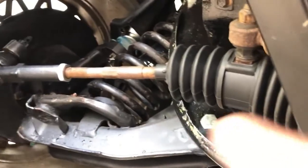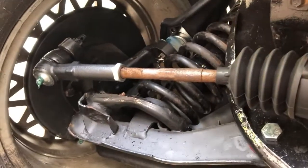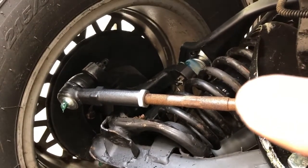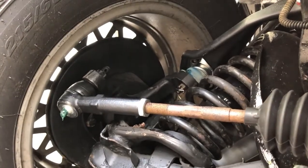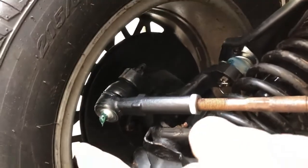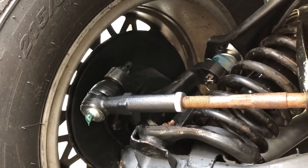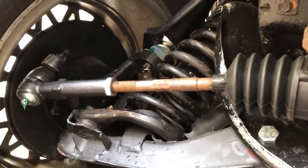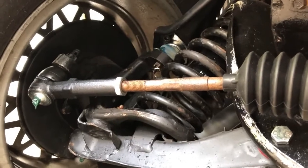Alright, so this is our steering rack on the '87 Fiero. Right there, that silver nut is the jam nut. We're going to take that jam nut off and spin the shaft in order to bring that tie rod in about half an inch. Just take note that this is for a manual steering rack — this car does not have power steering, so doing it on a car with power steering is most likely going to be different.